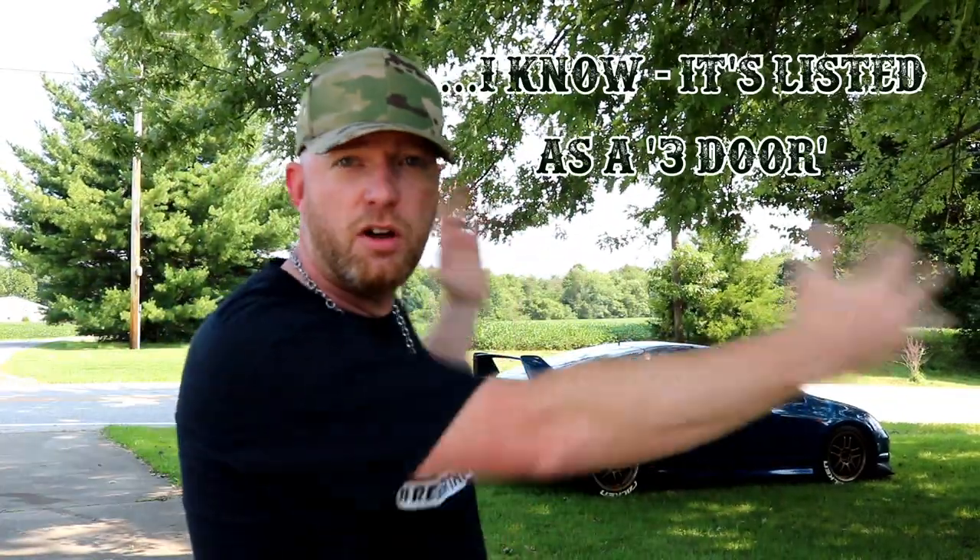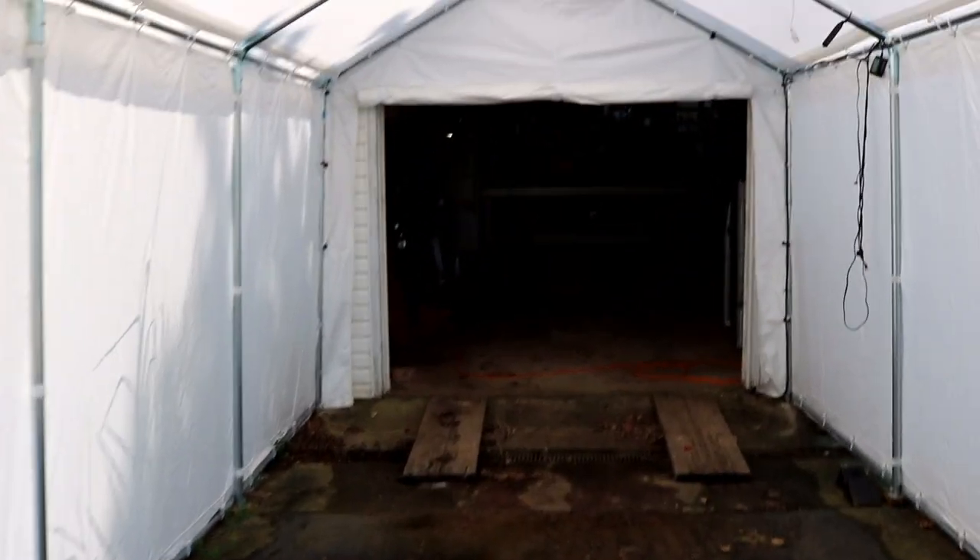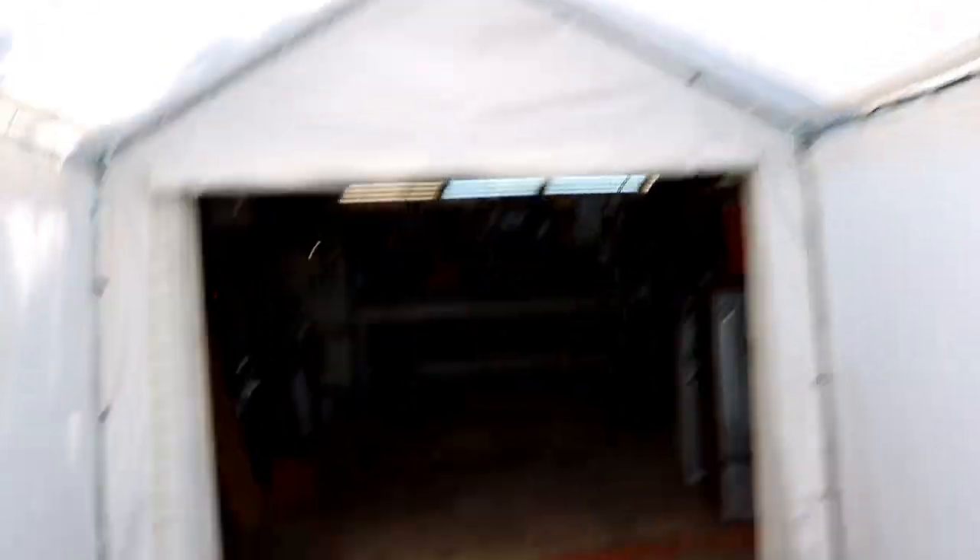Real quick, let's check out the product I got today — it is the Cusco side pillar bar. With these two-door cars you've got a big long door and you lose a little bit of support with the frame, so this comes in and ties everything together. It'll finish off that cage setup I've got going on inside. I've got the product in the garage.